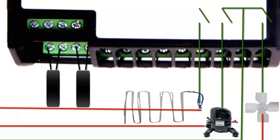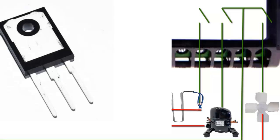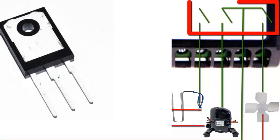Internally, the electronic controller has transistors or electronic switches that control the power supply.